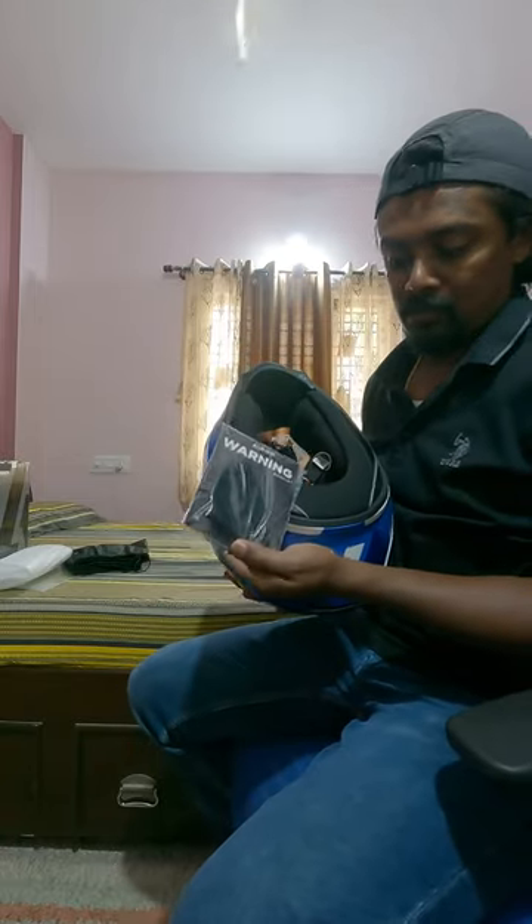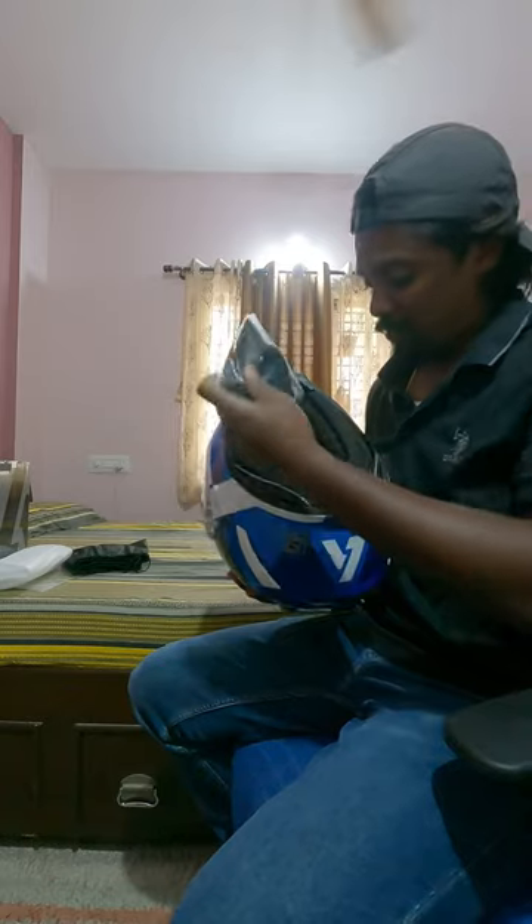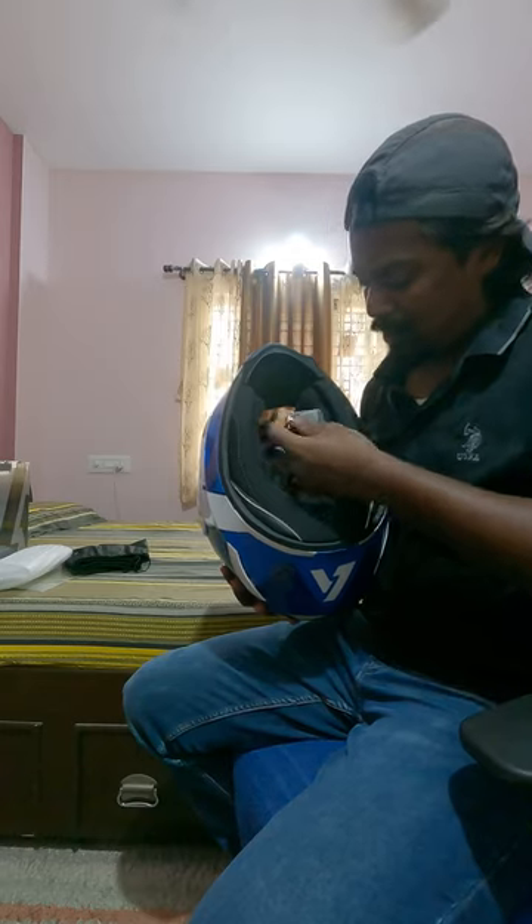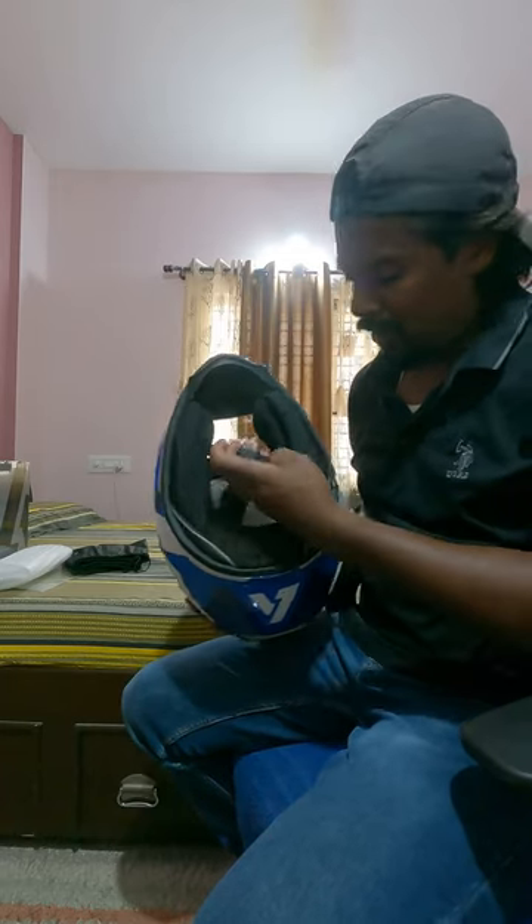It comes with the chin protector and chin guard. Detachable, washable pads. The only thing I didn't like is it doesn't come with the D-ring — I don't know why.